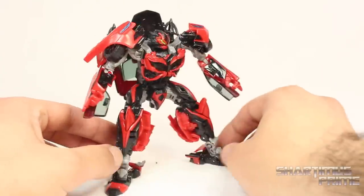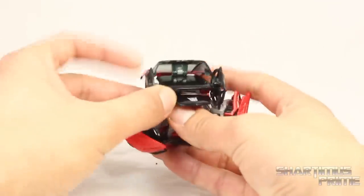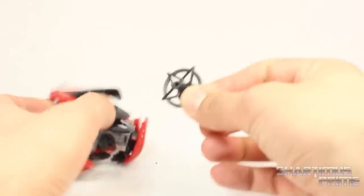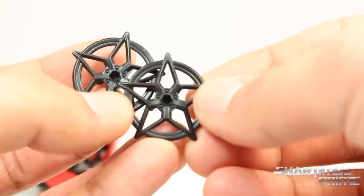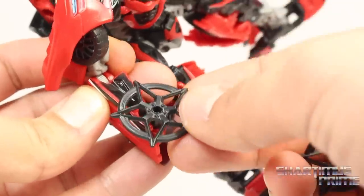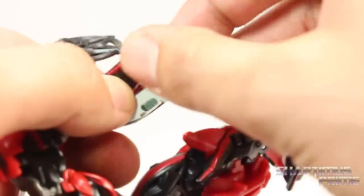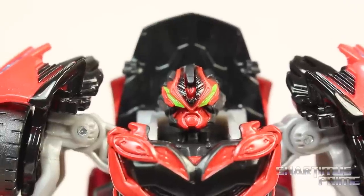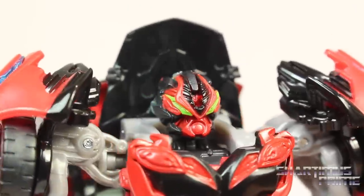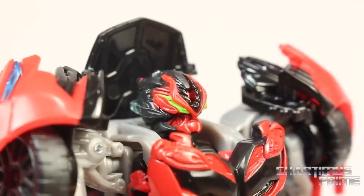I'm really curious to see how this guy looks in his alt mode, which I haven't transformed him into yet. He does have the same exact weapons as the other Bumblebee, which also came as a deluxe class figure. You get these twin blades right over here with stars sculpted in there — same exact thing we've gotten before. I was hoping for a slightly different head sculpt on this guy, but no, it's the same exact thing, though it is repainted very well.